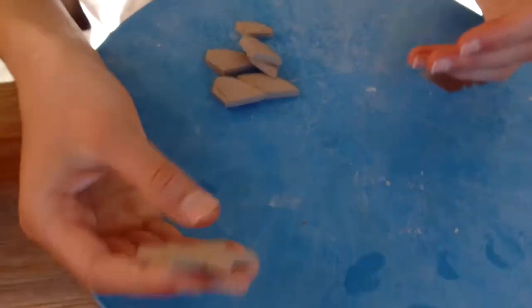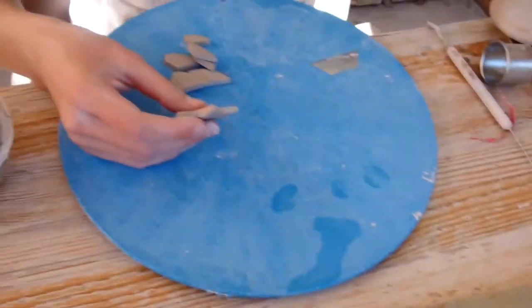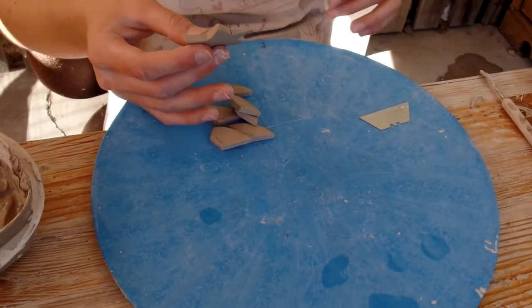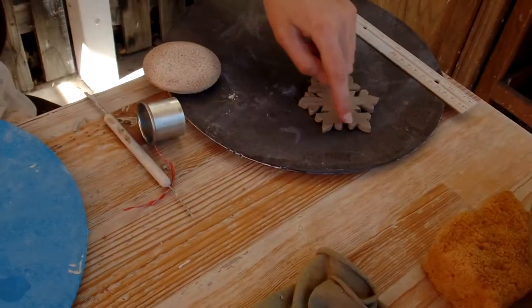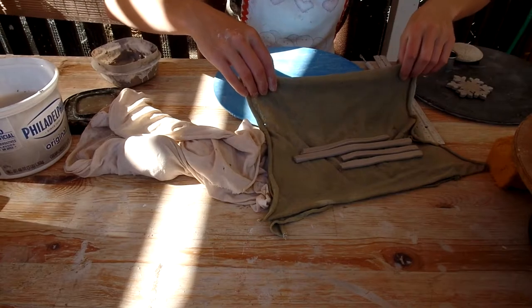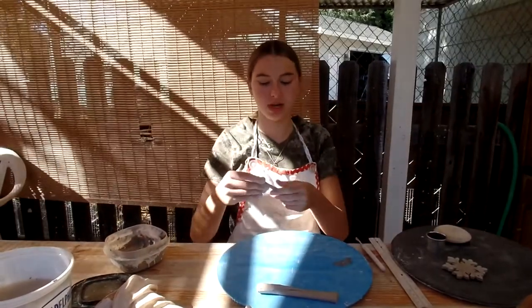Right now I'm just making these little stars that are the middle piece. I've done two over here and then I'm going to do two more so I have a total of six, and then I'll start on these little arms. I've made a bunch of strips and I'll cut these to size eventually. I have to have 36 of them, so I'm not done yet.